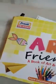Then you have to take out the Art Friend book. Open to page 12. For the cheek, you have to cut some strips of paper. Paper is attached to your book. Then roll the strips of paper into a tight coil.